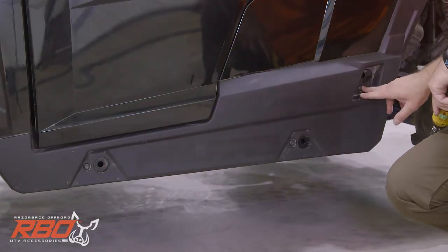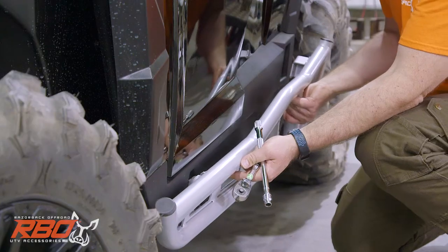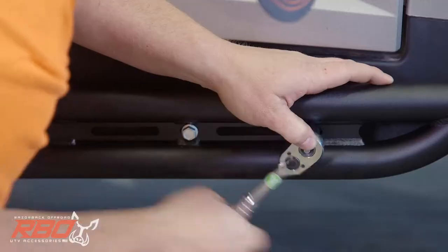Speaking of easy, installing the Razorback off-road rock sliders only takes the included bolts and a wrench. That's it. No drilling needed.